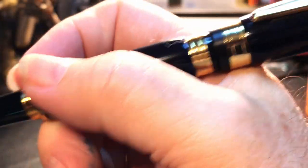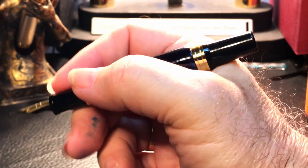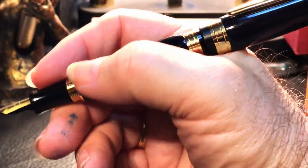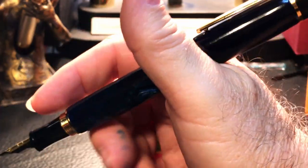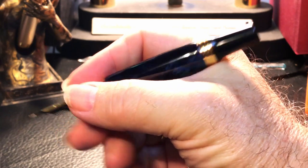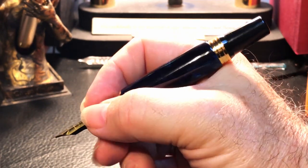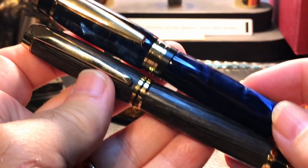Unfortunately, posting does back-weight the pen significantly to the point it makes it difficult to write posted. The pen is just long enough to write with unposted and fairly comfortable that way. My solution when posted is to shift my grip back slightly, hold my thumb on the barrel and support the section with my fingers — this moves the center of gravity back so the pen still falls towards the page and I can write with it fairly comfortably posted. Unposted, I have to shift my grip further, and my thumb actually starts resting on those threads, but if you have to grip all the way down towards the nib you might not want to post this pen.